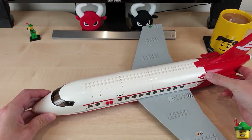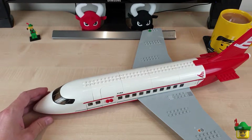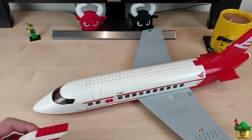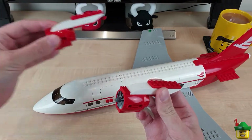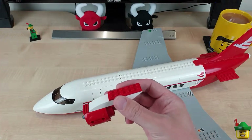Secondly, it's missing its nice red underwing engines, but if you saw a couple of videos ago in a brick haul I found some new engines, so I've got a pair of those — that was pretty easily fixed. I won't attach them yet.